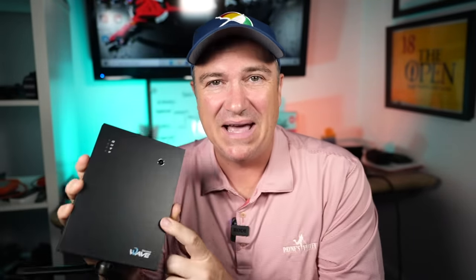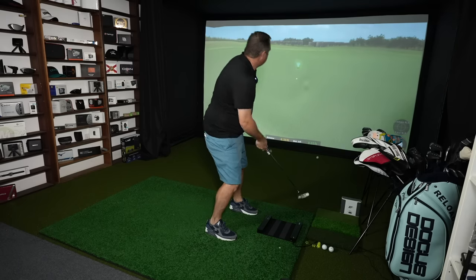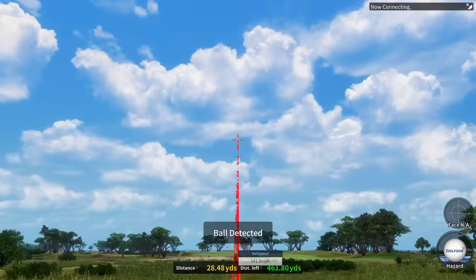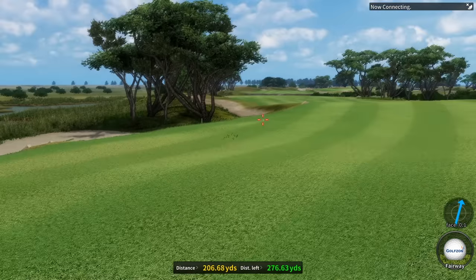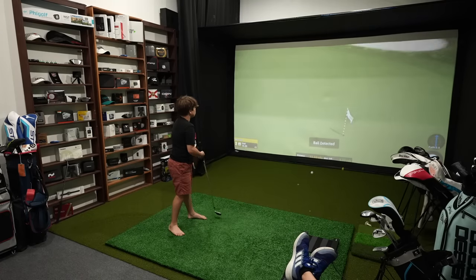If you just want my quick take, I will say this is a very compelling offering. Being a full golf simulator with extremely accurate putting capabilities, it's got a large course library with some of the best graphics of any I've come across. It just might be the best lower-budget simulator offering that I've tried, especially if you're trying to build a fun, engaging, family-friendly environment.